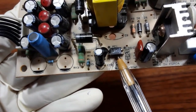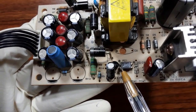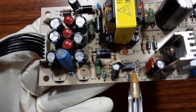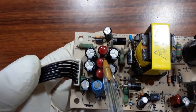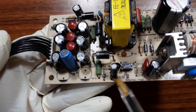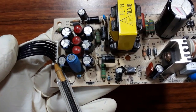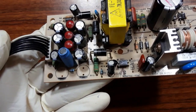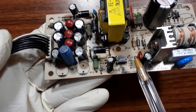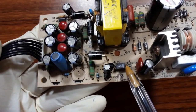Here we have an opto-isolator, also called an opto-coupler, which is used for feedback. This opto-coupler contains a photo diode and a transistor, and it is connected directly to the IC and also to the output voltage. Its purpose is to control the output signal — for example, if we should get 5 volts but we get more than 5 volts, the opto-isolator sends a signal to the IC, and the IC adjusts the oscillation frequency to bring the output back to 5 volts.